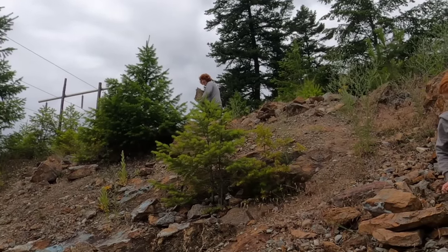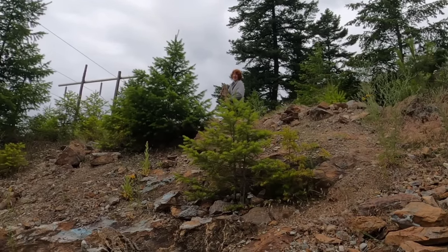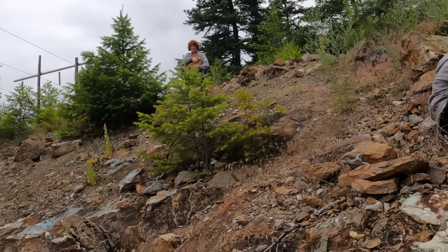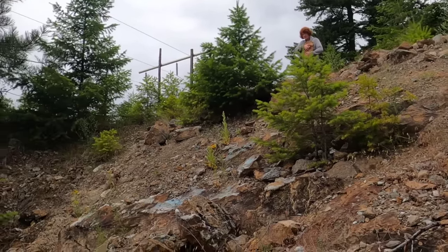Alex is holding a rock that's bigger than him — probably weighs more. And it has a big blue seam through it. Nice. Can you bring it down the more safe way rather than over the cliff?